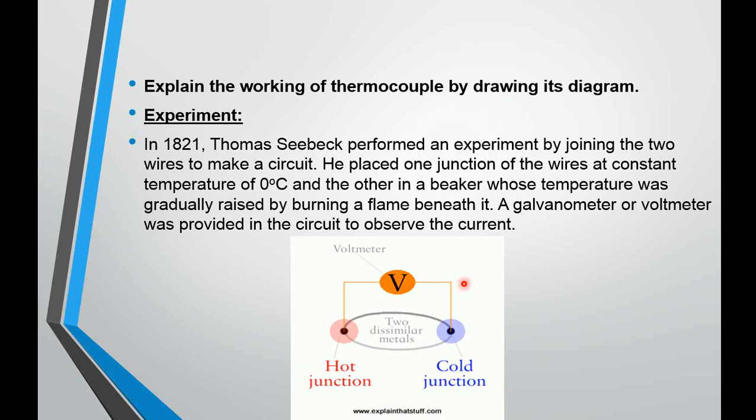Now, explain the working of a thermocouple by drawing its diagram. In 1821, Thomas Seebeck performed an experiment by joining two wires to make a circuit. As you can see, one wire is on top and another is below — these two dissimilar wires were joined together, forming two junctions. A voltmeter was connected in parallel across one junction; a galvanometer can also be connected in series anywhere in the circuit. He placed one junction at a constant temperature of zero degrees centigrade.